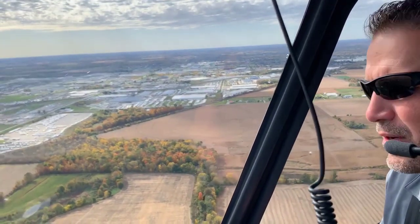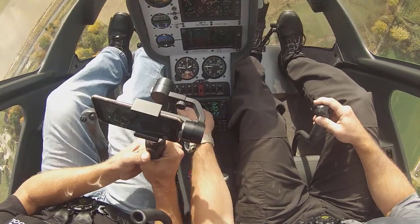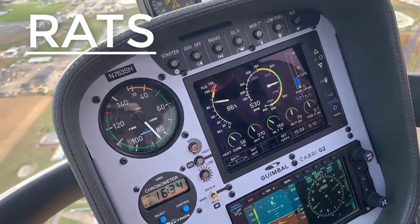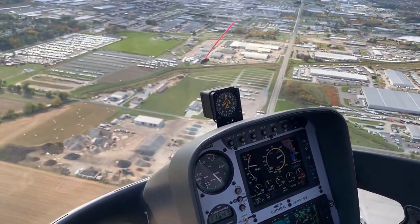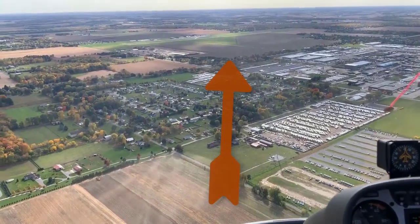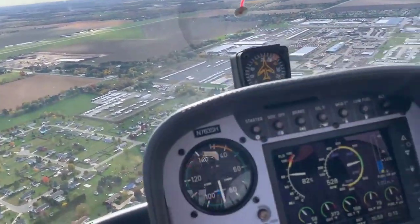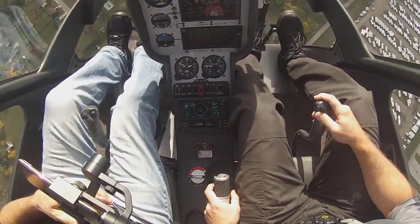We're setting up here at 1,800 feet, about two miles from the runway. When we enter it, I will roll off — the nose will yaw to the right in this aircraft because of the clockwise rotation system. I'm going to lower the collective to the floor, add left pedal, and aft cyclic. Then start my RATS scan: rotor RPM, airspeed, trim, and spot. When I get to treetop level, I'll start a mini flare, getting more aggressive closer to the ground. Then push cyclic forward, come up on collective with right pedal, and roll on throttle for the power recovery. Pre-landing check: warning and caution lights off, gauges in the green, plenty of fuel, landing light on.